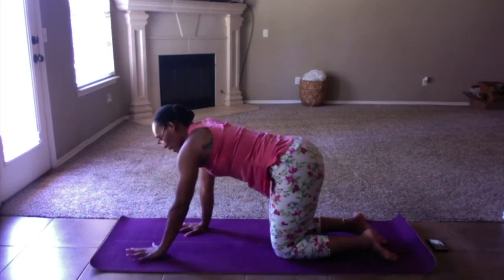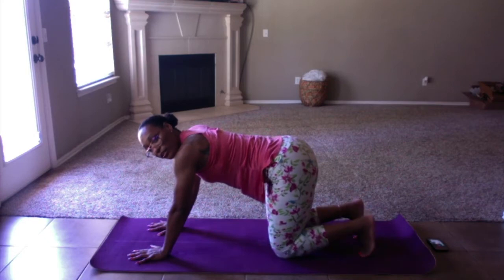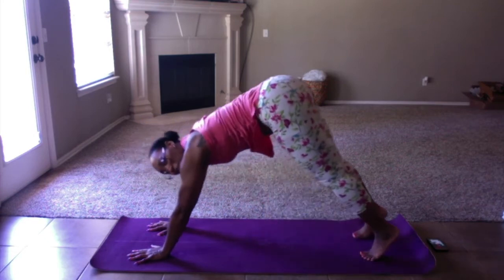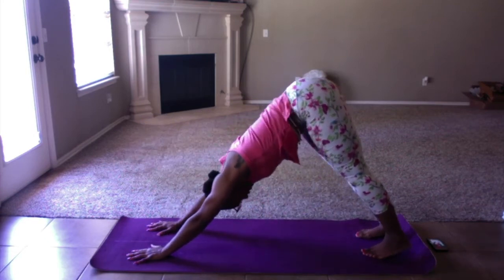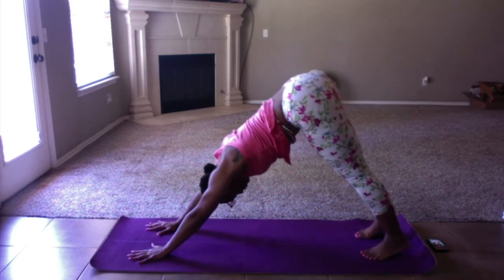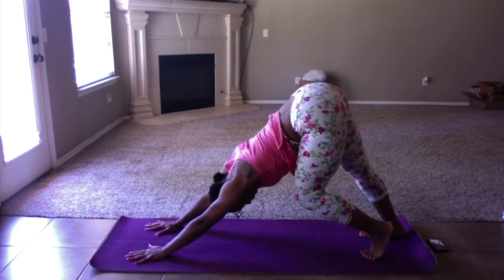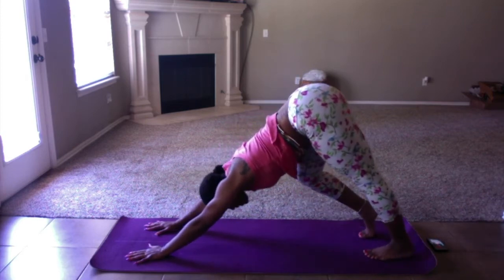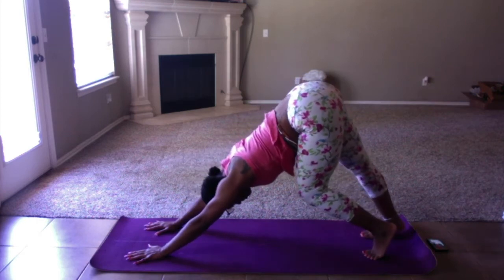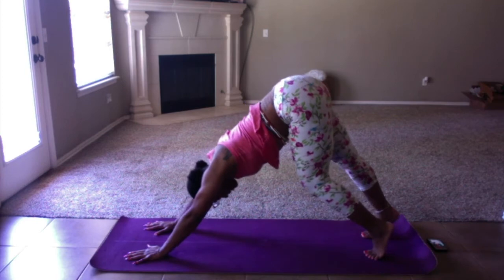We're going to walk our hands up just a tiny bit. Tuck your toes under. Hips are going to come up and back — this is our first down dog. In that first down dog, we're going to pedal our feet out. One heel is coming up, one heel is coming down. Keep going — this is just warming up the calves.